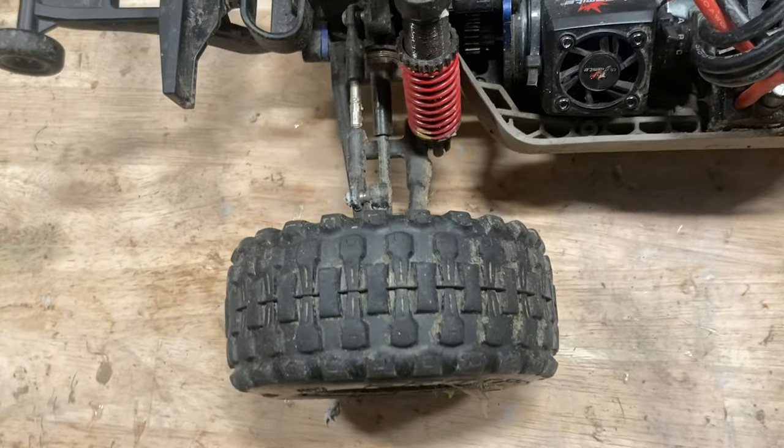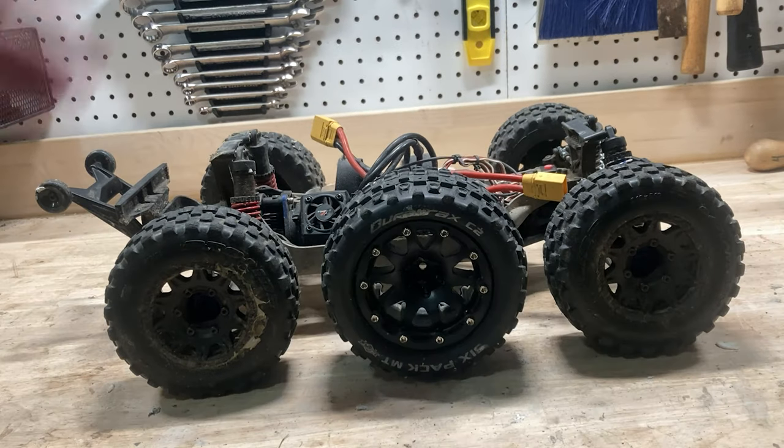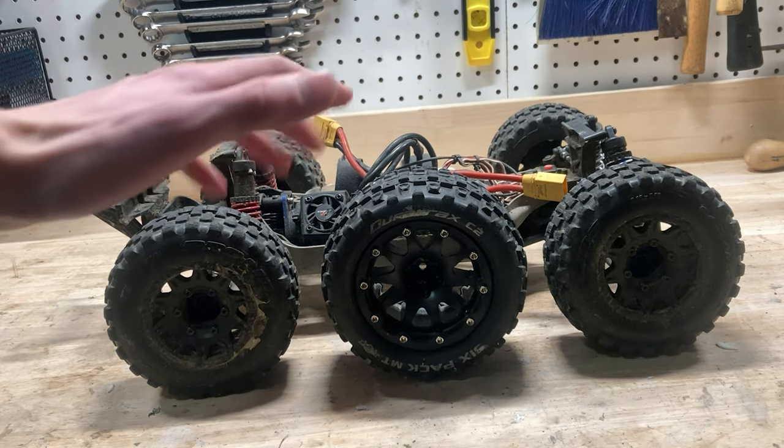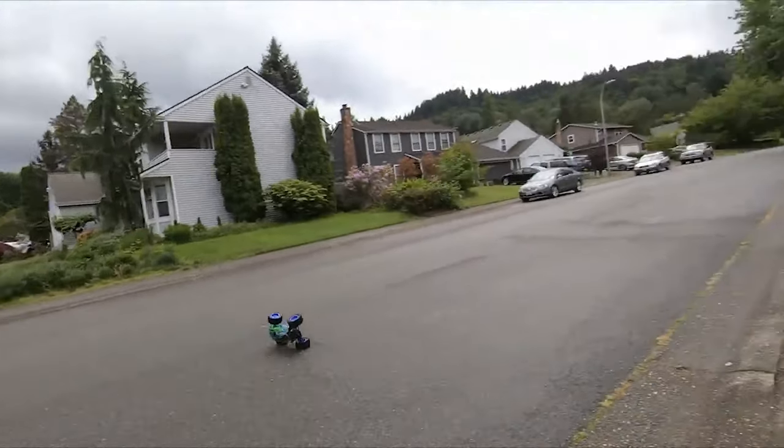These ones I should probably swap out because they're getting a bit old, but I've had them on for at least a year, so that's pretty good. Honestly though, if you get the right size hex, the six-packs are actually pretty good tires. They're a lot cheaper, so they're a bit less grippy and they don't last quite as long, but they also cost like half as much, so it's definitely not a bad deal.